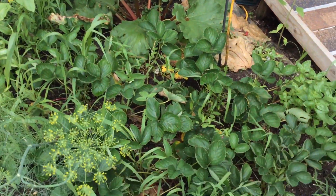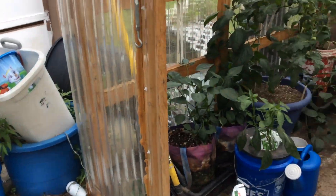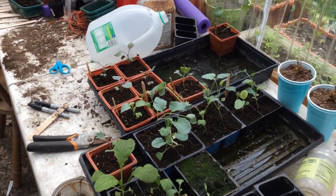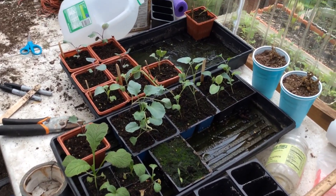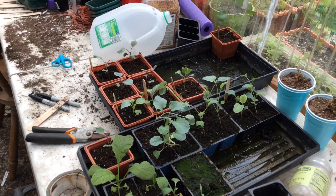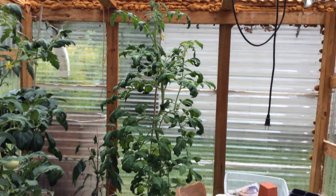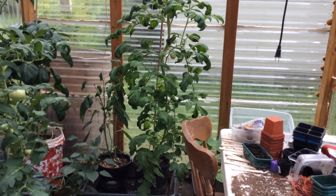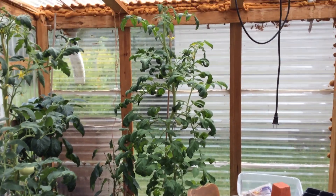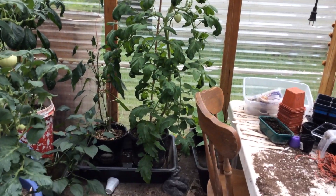There's my rhubarb and there's some strawberries I have. There's my fall cabbages and broccoli and mustard greens, doing all nice and happy in their trays. Over there is an early girl hybrid tomato, which I'm loving how it's doing.